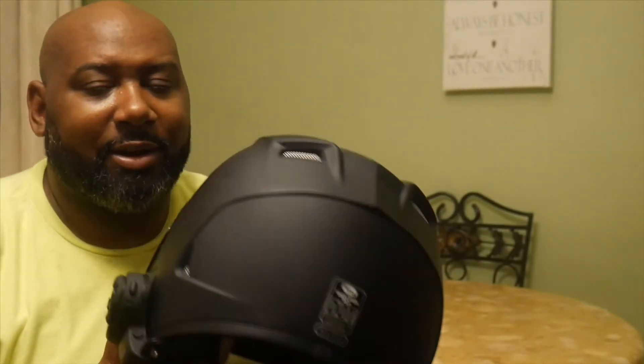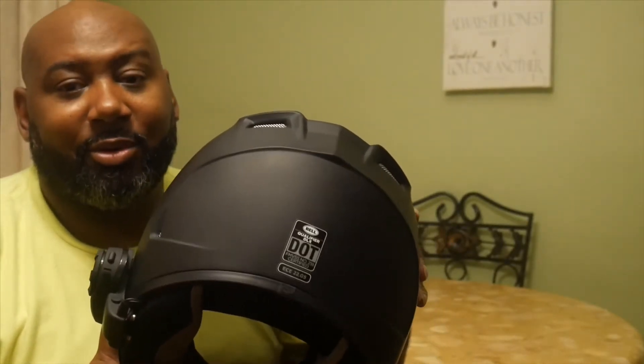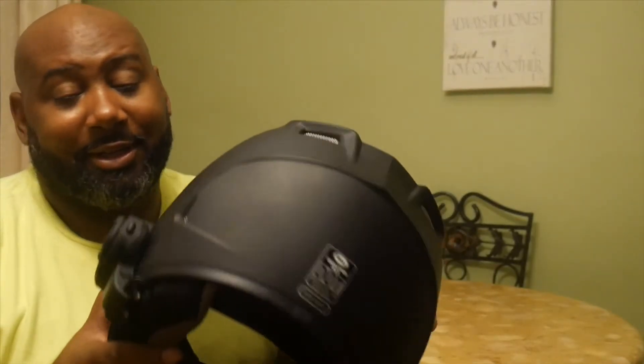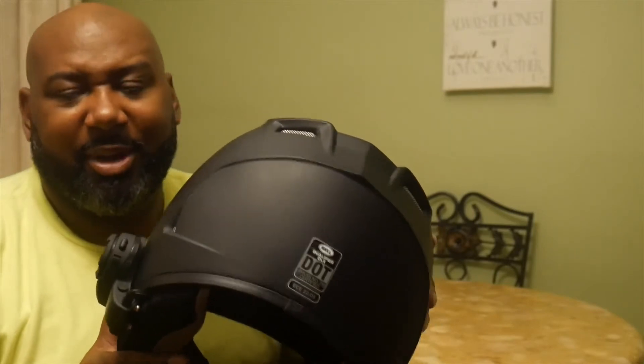They say when you first try a helmet, you should walk around your house for about 45 minutes with it on. I did that with this one — there was no neck pain or anything.